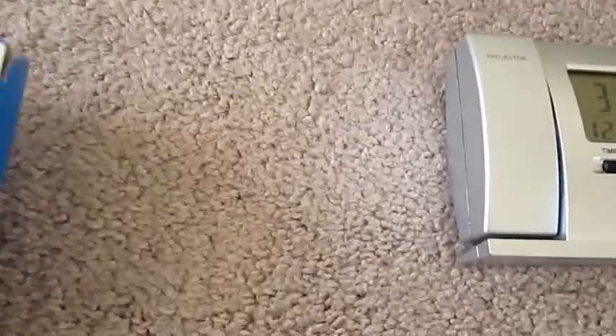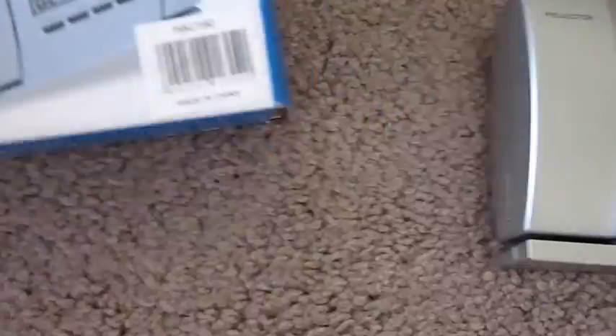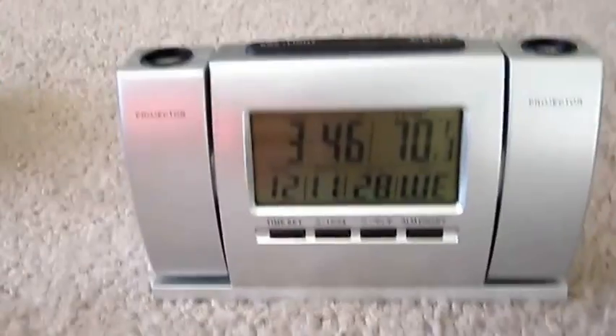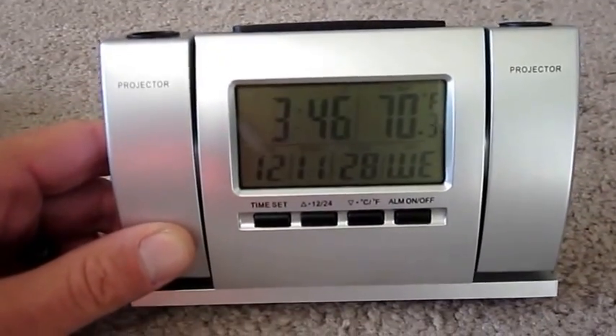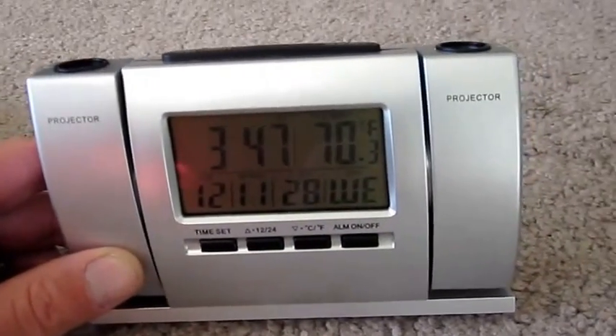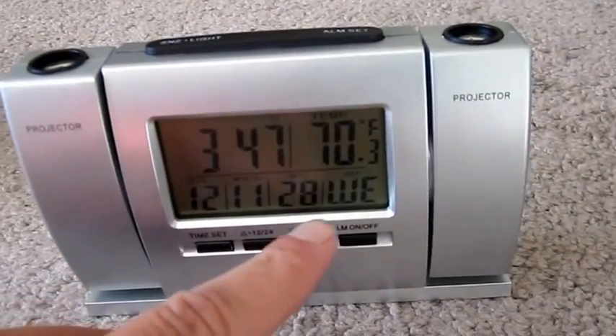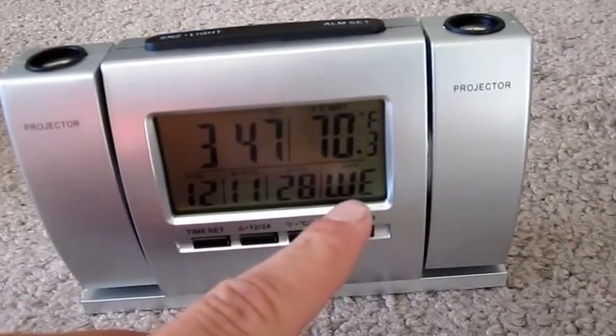What it claims to do — here's the box again — is shoot two beams out of the top to project the time and the temperature. So here's the clock. You can kind of see here what we're dealing with. It shows the time, the temperature — that's the house temperature, not outside temperature — the date by year, month, day, and then the day of the week.